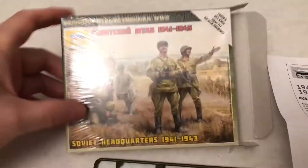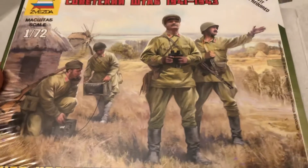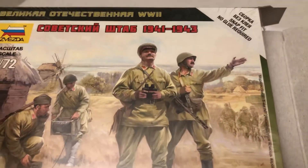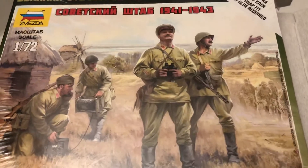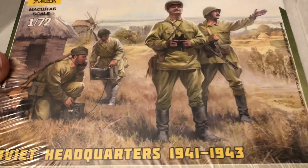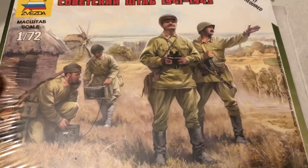Very nice kit. Let's look at the artwork here on the cover and then we'll see if the poses match what they're showing. They say it's a snap fit, no glue required, but you need to glue these, especially if you're going to paint them up, use them in a diorama or in a war game situation.